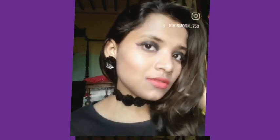Thanks for watching! I will see you in the next video. Till then, take care and love you all, bye!